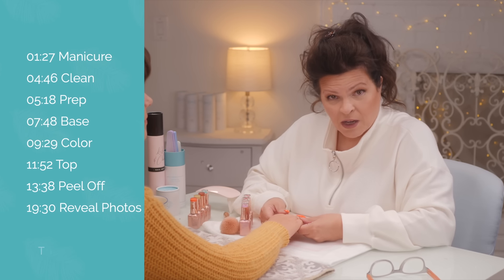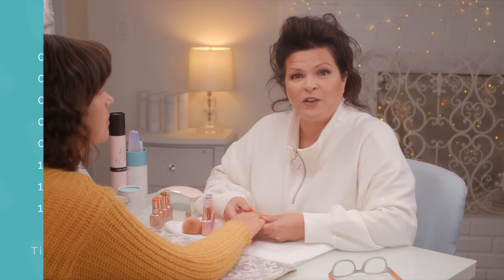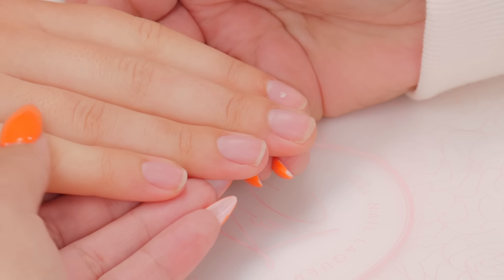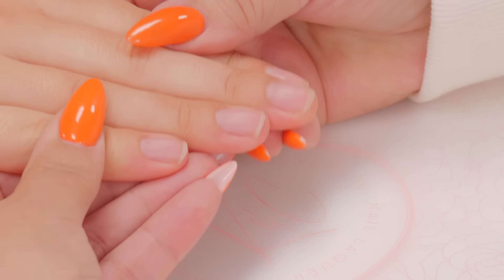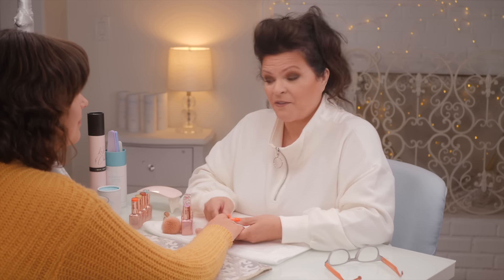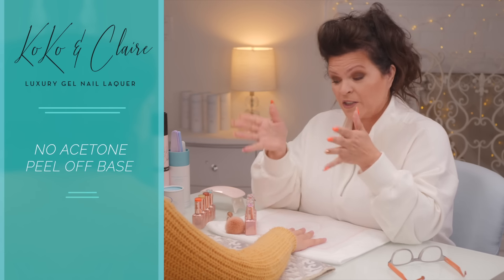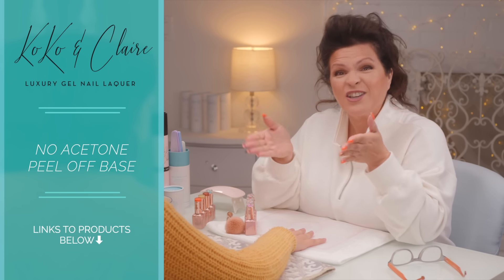I'm a nail technician. I do nails day in and day out so I don't have many friends or clients that have natural nails, but my daughter does have natural nails and they are absolutely beautiful and they're long. Hello Carly. Welcome to my set - the very first time she's ever been in one of my videos. Coco and Claire is a product I've had on my table many times. I really like their gel polish. Actually Coco and Claire is sponsoring this video and they're actually here.